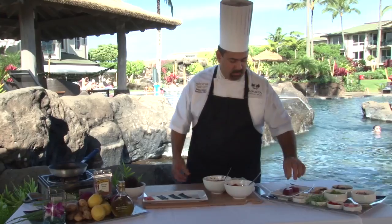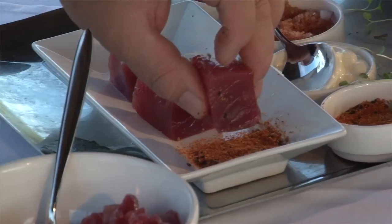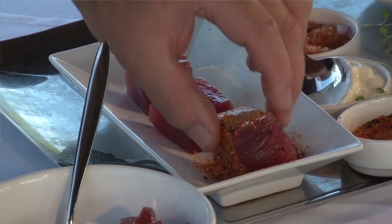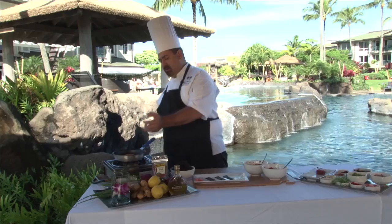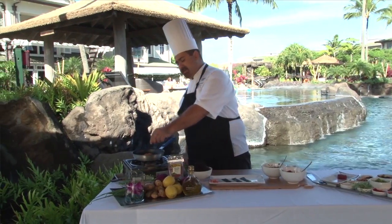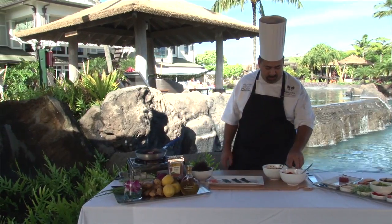Once the ahi poki is mixed well, we take some ahi blocks, which is the same fish but a higher grade part of the fish. We coat it in a little bit of shichimi togarashi, which is a Japanese cajun spice — you can definitely substitute cajun spice if you don't have it. You can also substitute salmon; salmon works really well for this dish. We then put the ahi into a hot sauté pan, about five to ten seconds on each side, just to get a good sear on it.